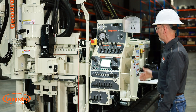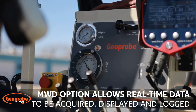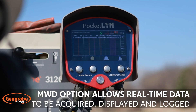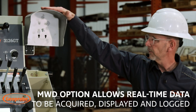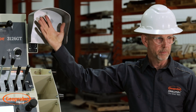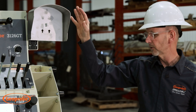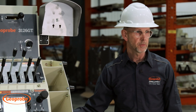Also on this unit there's a new option for the 31 series: an MWD — Measurement While Drilling. This hood is where the display goes for the MWD, and there are additional items throughout the machine that are part of that package.